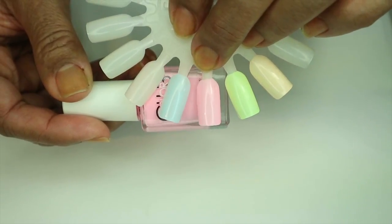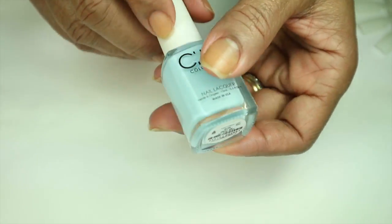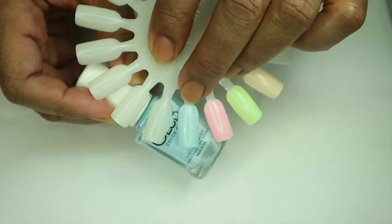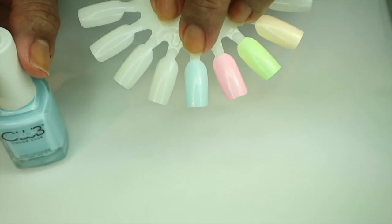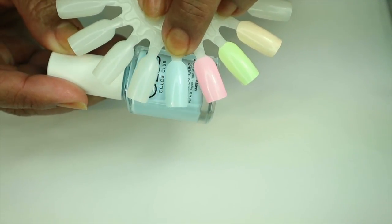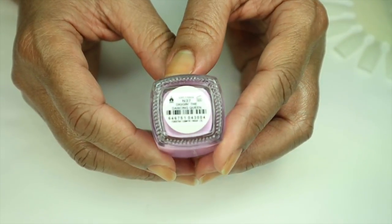The next one I have is 'Meet Me at the Rink.' This is a vibrant pastel blue, a sky blue color. This one was sheer on the first coat — it's very streaky, not just a little. We'll see how that one comes out on the next coat. The next polish is called 'Digging the Dancing Queen.'